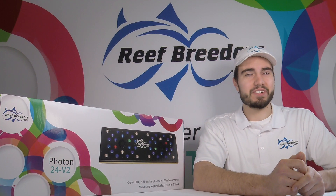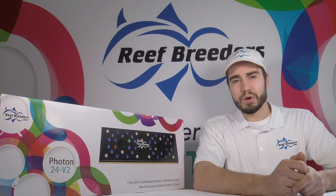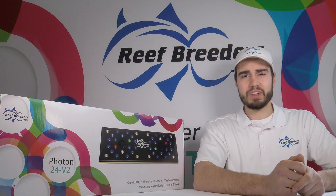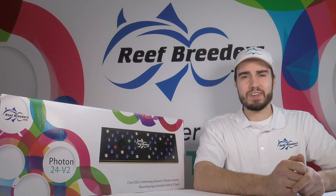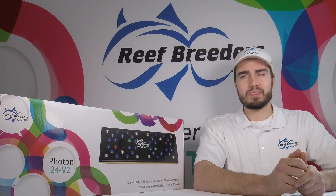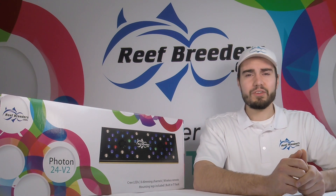Hi, Logan from Reef Breeders here. In this video we're going to go over how to upgrade your Photon V2 to the new V2 Plus. Also in this video we're going to talk about replacing the Wi-Fi receiver board under the warranty.